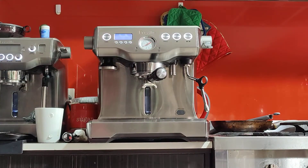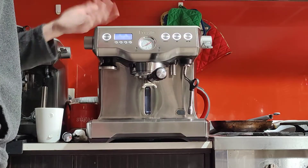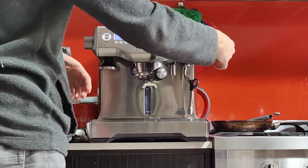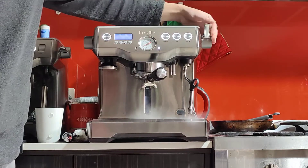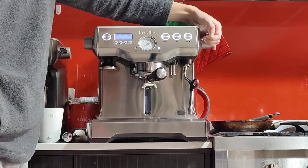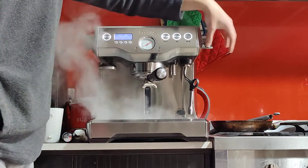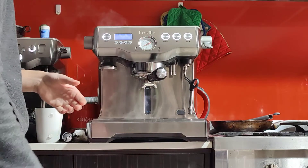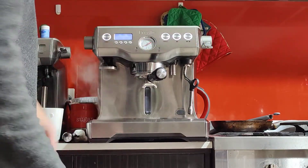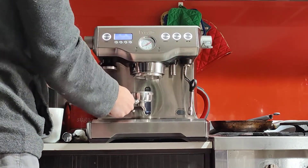That's my espresso. This is a dual boiler machine, so I could be making coffee and steaming at the same time. You have very powerful steam available at any time. With this lever you can open it halfway to slow it down, or open it all the way if you want full pressure — which is really versatile.